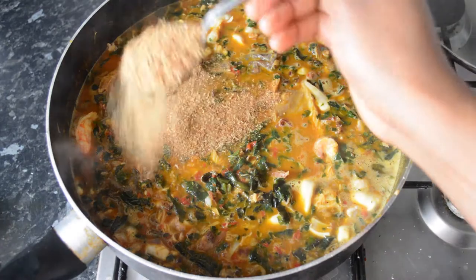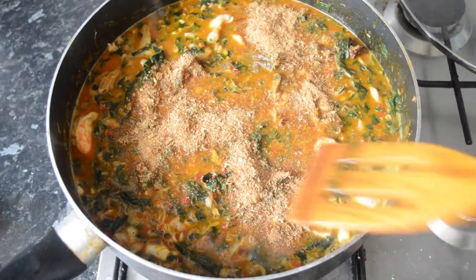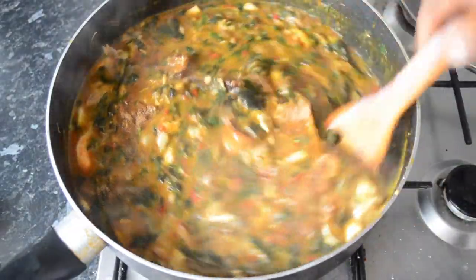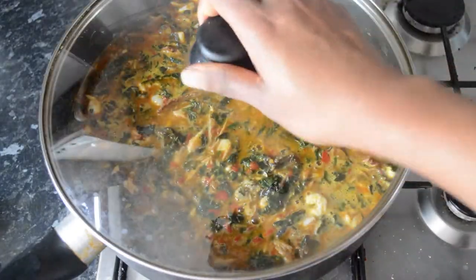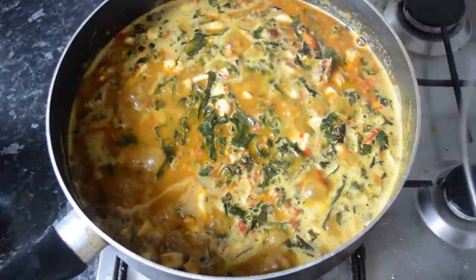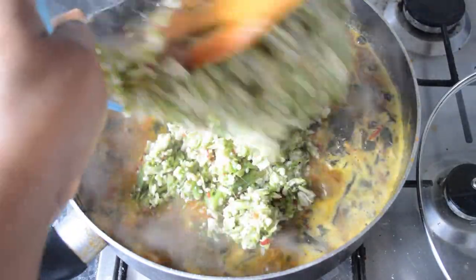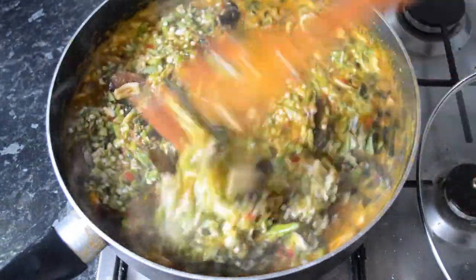Then I'm going to go ahead and add some more crayfish, mix that in properly so it's evenly distributed, cover that up, and let that cook for about two to three minutes.